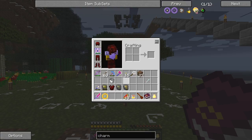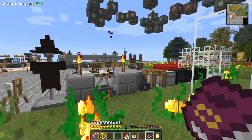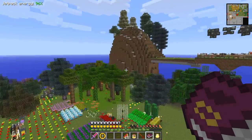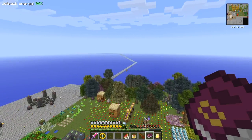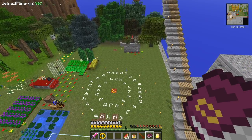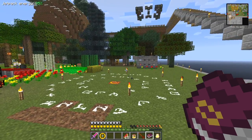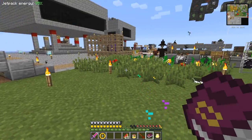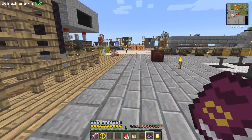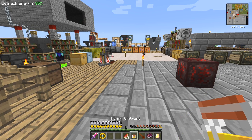Are we getting towards night time? I think the sun is going down. Oh no, it's going the other direction - shame. I'll have to wait a little bit. In fact, while we're waiting there are two things I'd like to show you with Open Blocks - I've actually got them here.